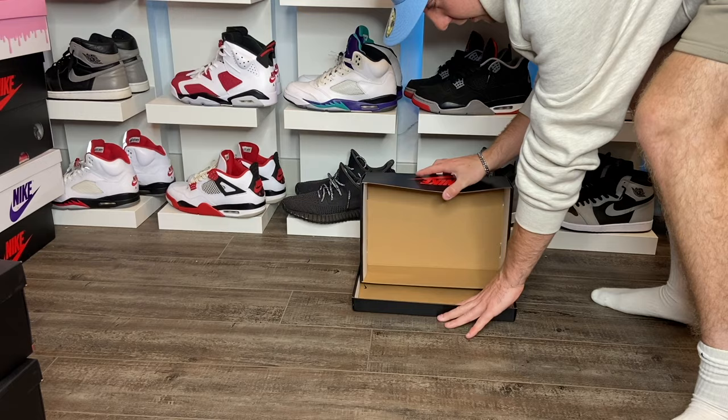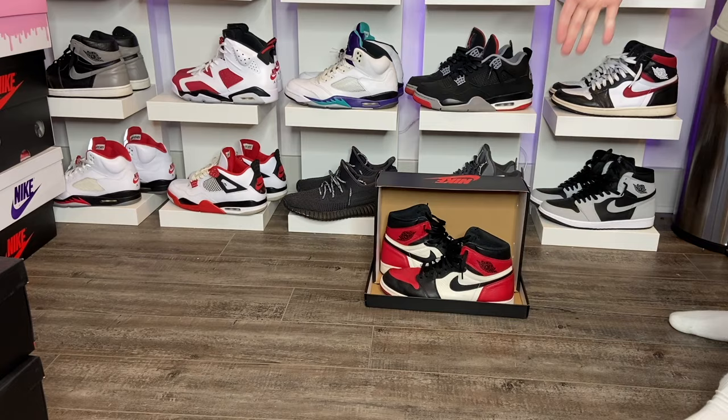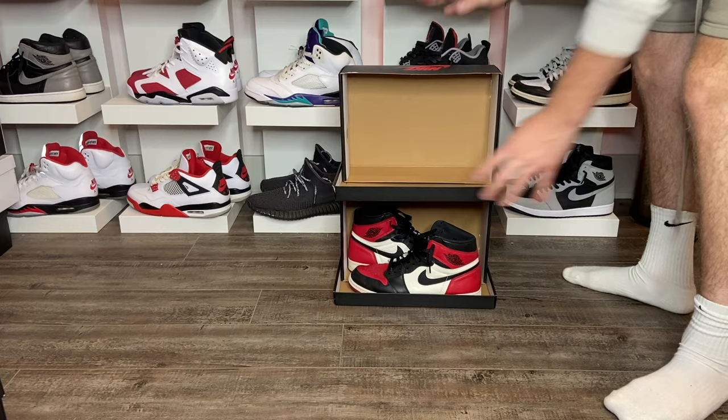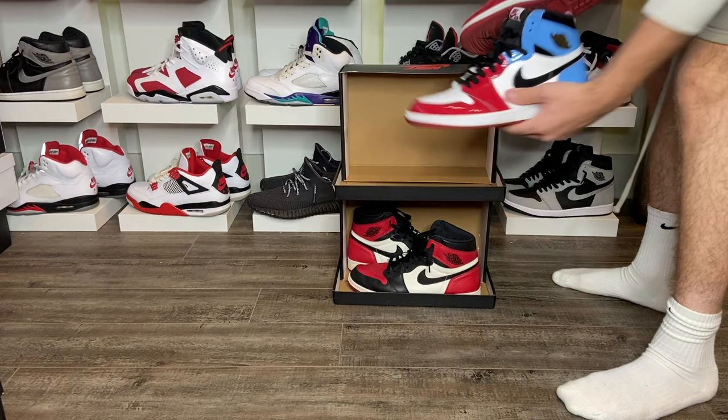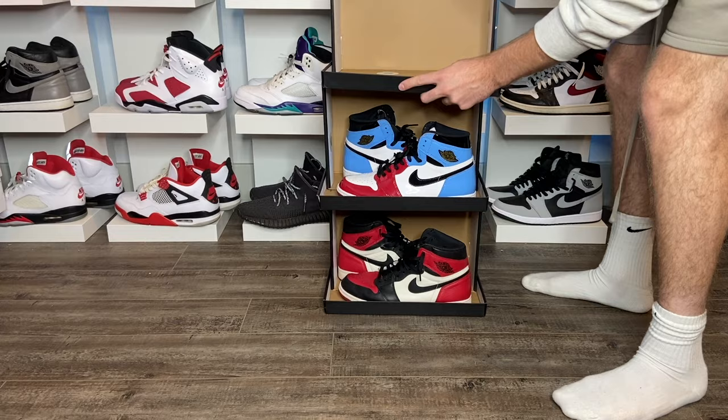Then you grab your Jordan Ones and put them in just like that. You stack another box on top of it, set the lid down, grab another pair of Jordan Ones — or any shoe, it doesn't have to be Jordan Ones — set them on the inside, and there's your second level. It's a little DIY right here.